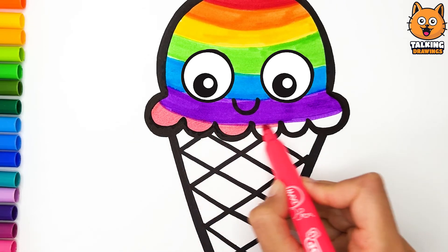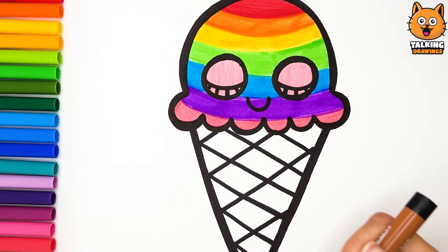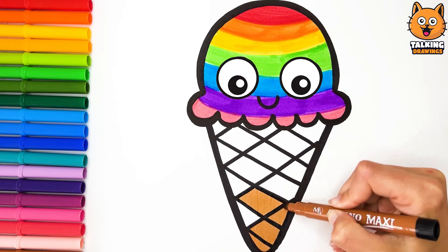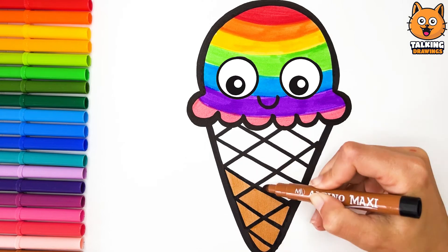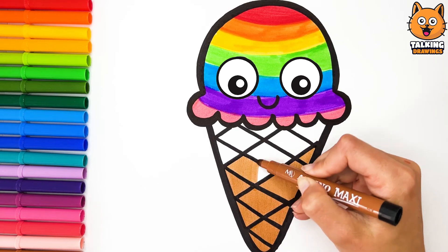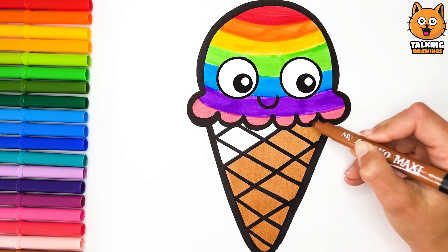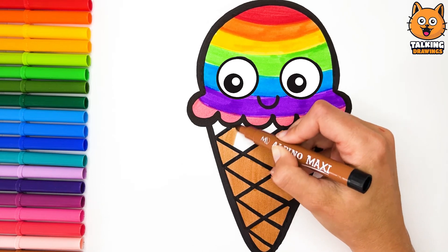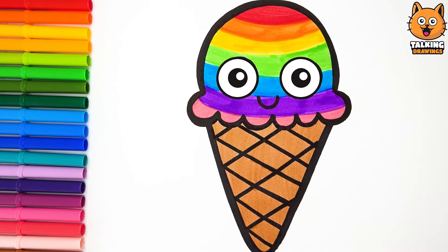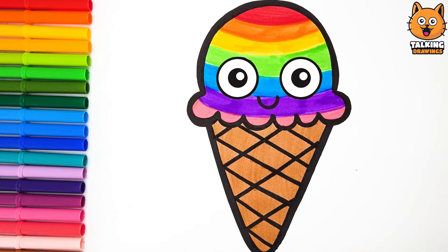You already look delicious! But I'll color your cone with this brown marker. I can't believe it! I look great! Yes, you are! I love you, ice cream!